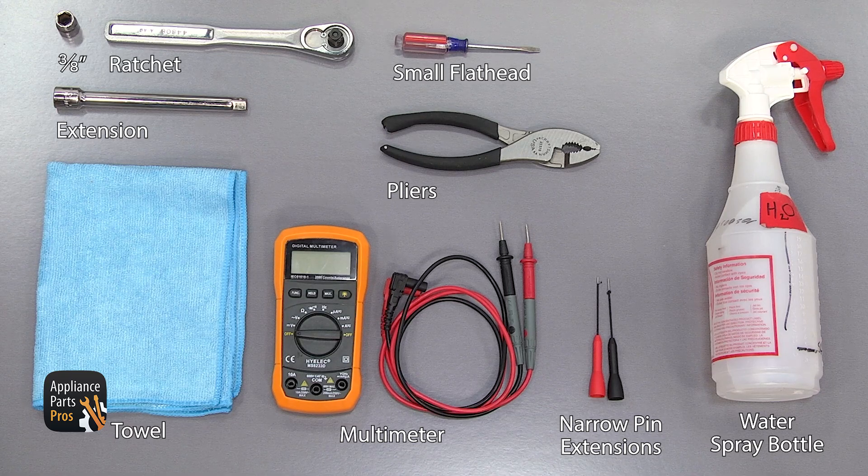In this video, we'll need a towel, a 3/8-inch socket, a ratchet with an extension, a multimeter with narrow pin extensions, a small flathead screwdriver, a pair of pliers, and a spray bottle with water in it.